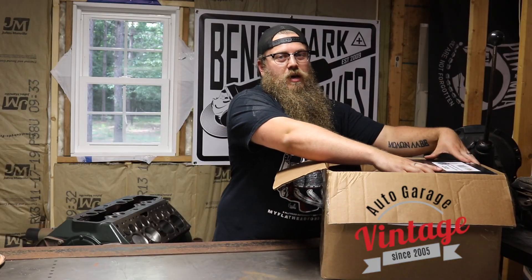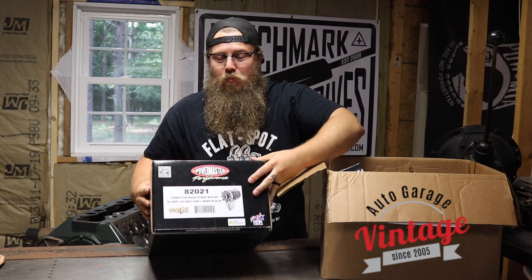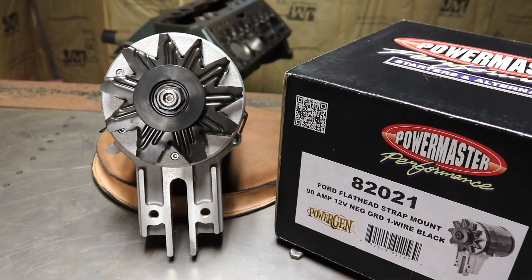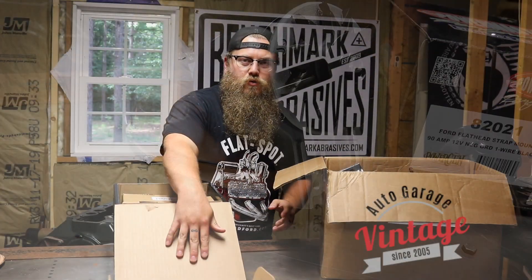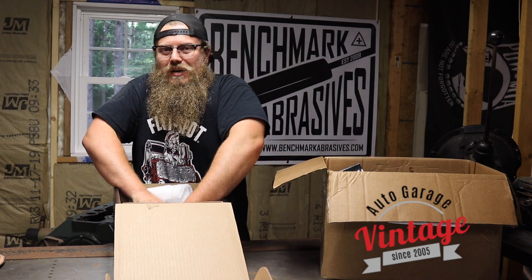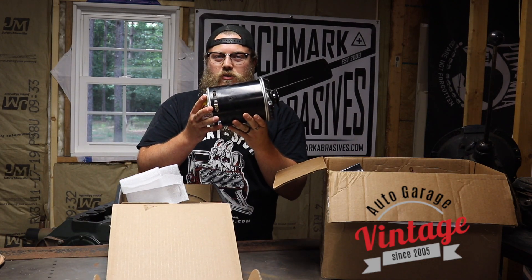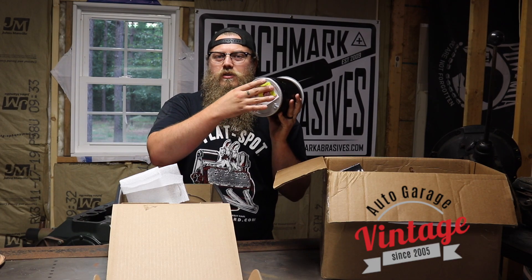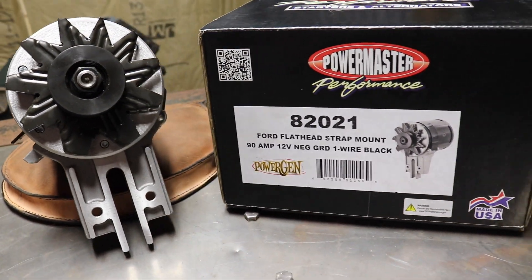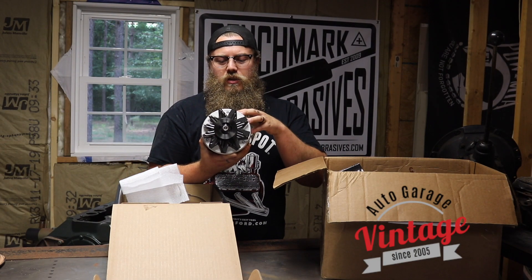First, I want to show off my favorite part of the conversion kit — this big beautiful Power Master. Vintage Auto Garage sells alternators, or they can sell you this really great alternator that looks like a generator. Personally, I think these are just gorgeous, especially on top of a flathead — a big, nice, one wire alternator. All you have to do is hook up this positive to the battery positive and just put an inline fuse just to save your car. They sell this by themselves on their site and they also sell this as a part of the kit.